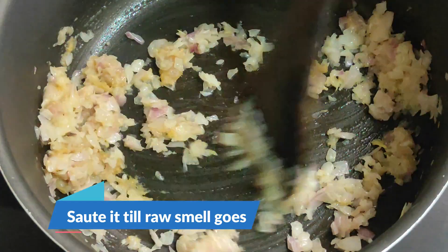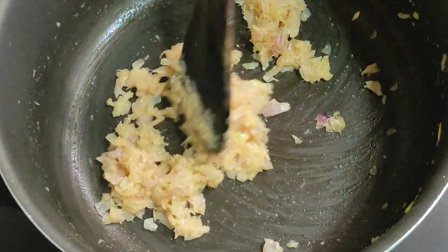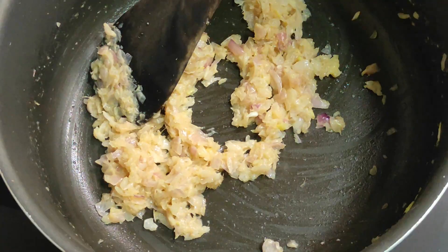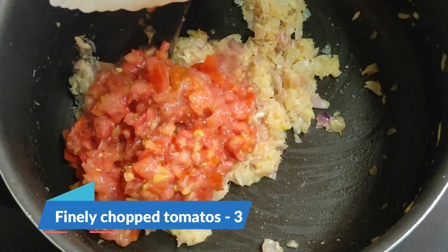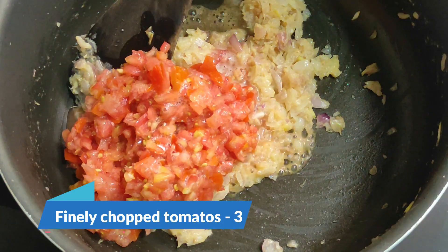It takes 2 to 3 teaspoons of ginger garlic paste.